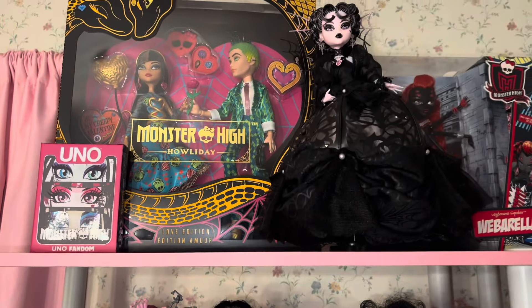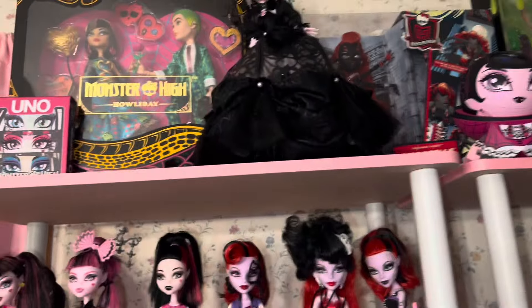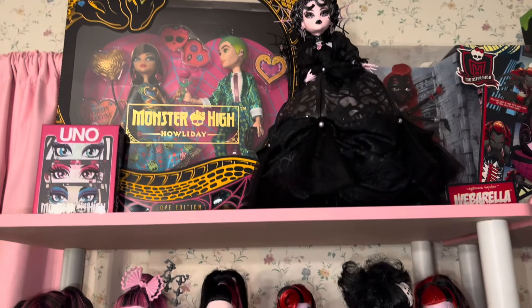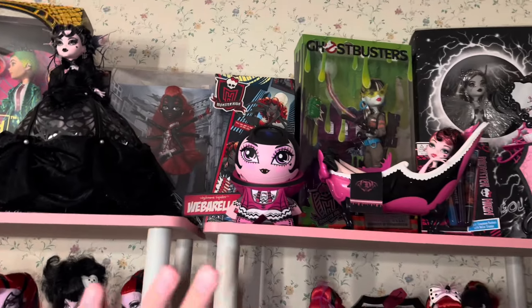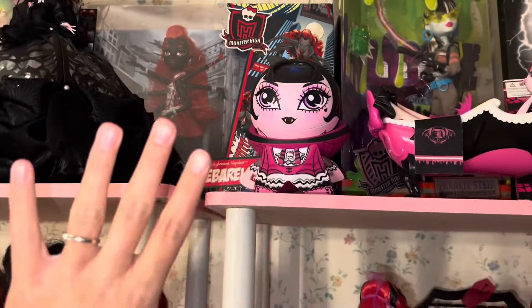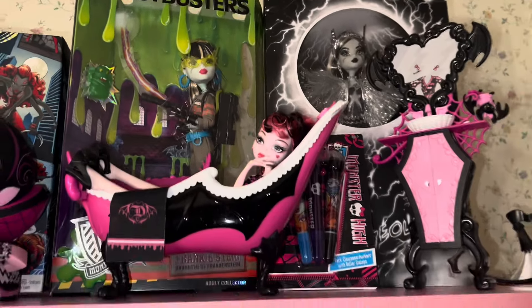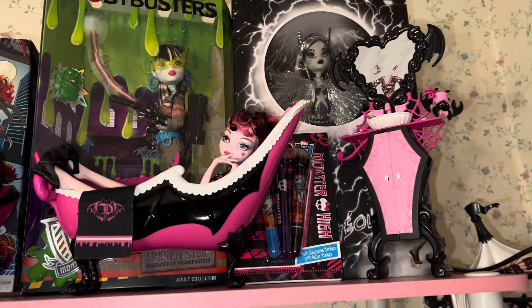We're just going to go shelf by shelf. I am an out-of-box collector — that is just my preference. This two-pack I just really love the way they looked in the box; I'll probably take them out eventually, but I love the way they look on the top shelf. There's something about having in-box dolls on the top shelf that I thoroughly enjoy. I have my Weatherella, which I've constantly been tempted to take out, but I just can't bring myself to do it. And then the Ghostbusters Frankie — I just feel like that doll has been slept on way too hard and doesn't get the appreciation it deserves.